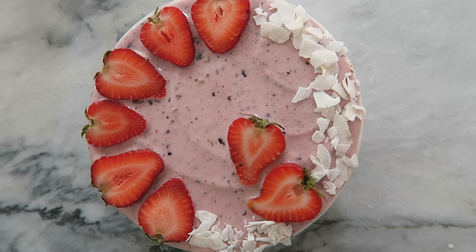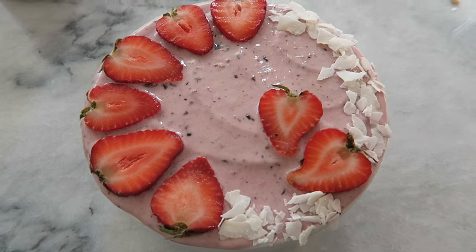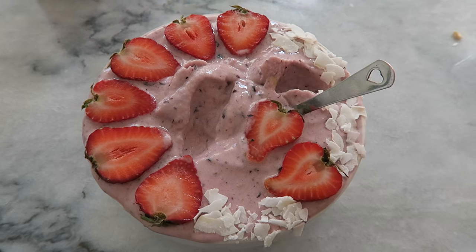I really love having smoothie bowls for breakfast — I think they're nice and filling but also delicious. If you're looking for more smoothie recipes, be sure to check out my smoothie ebook. The link is in the description below. This recipe is actually one of the 20 different smoothie recipes that I have in it.